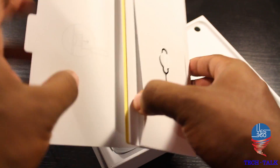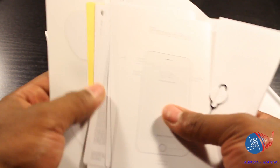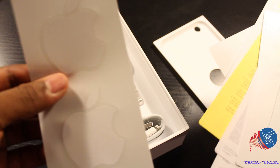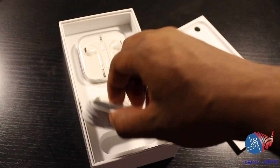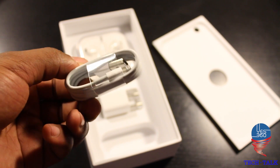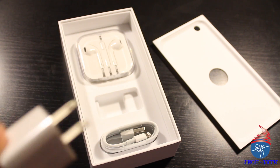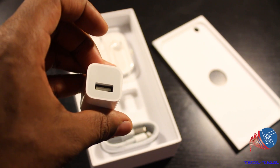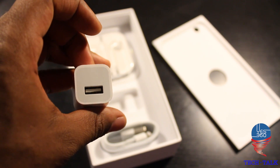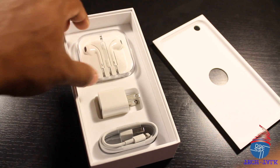So they have the literature as always — got the iPhone 6 Plus info, the warranty information, and the stickers, of course. They've got the lightning connector charging cable, the wall outlet USB wall charger, and of course Apple's EarPod headphones.